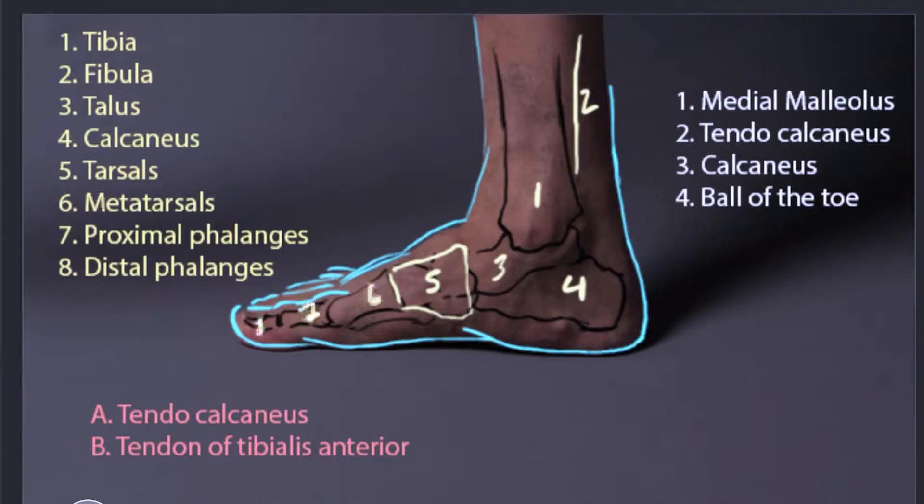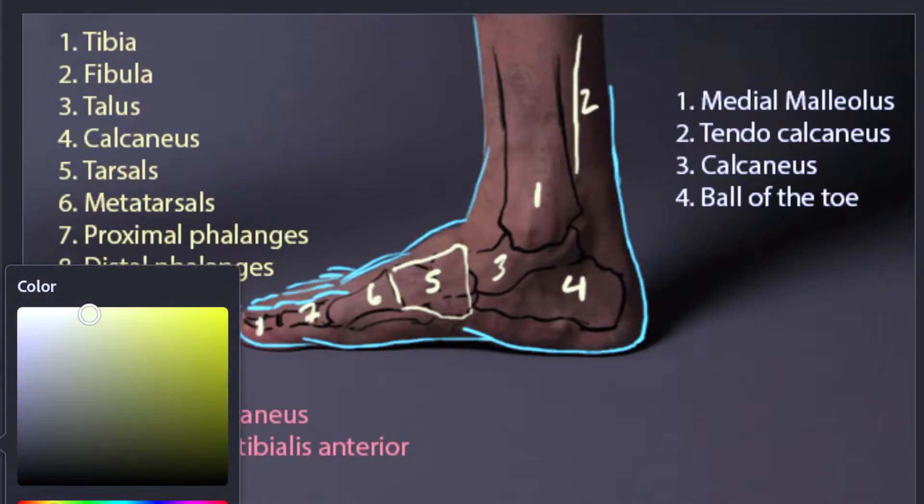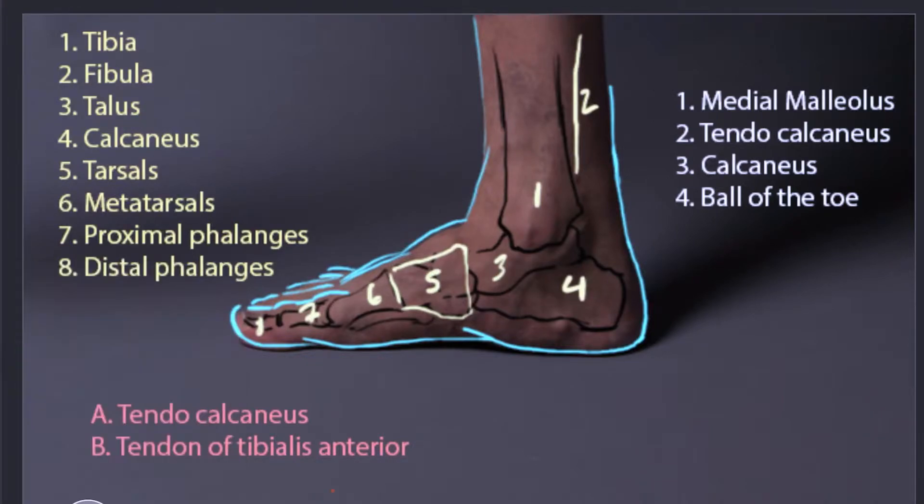Now that we've talked about the skeletal structure, let's add two tendons that are visible from the inside of the foot. We have the tendocalcaneus, which is attached to the soleus and the calcaneus — that's going to be the Achilles tendon right here, the tendocalcaneus.